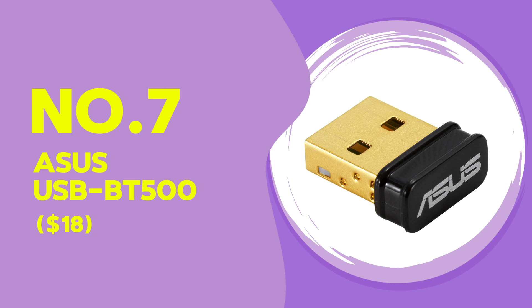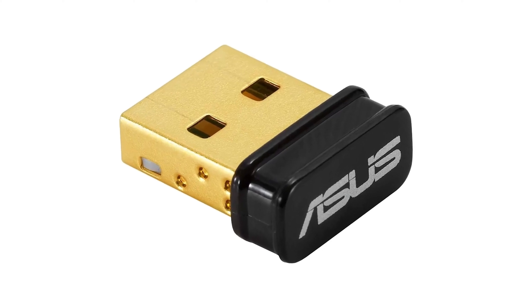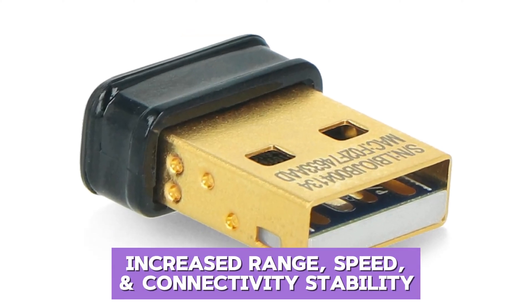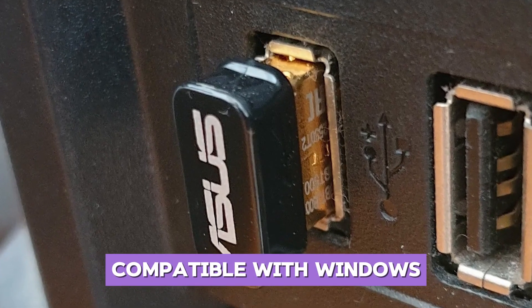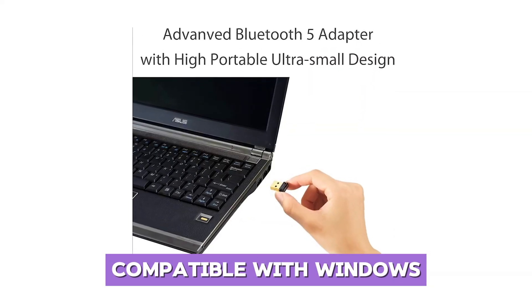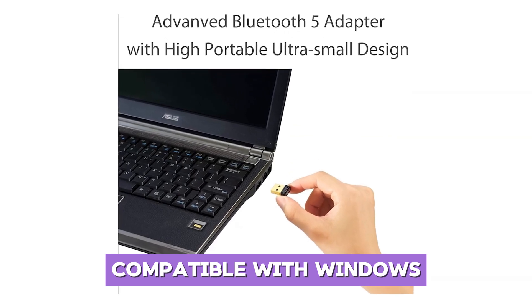The ASUS USB-BT500 is a highly rated Bluetooth adapter priced at $18. It features Bluetooth 5.0, which offers increased range, speed, and connectivity stability. This small device is compatible with Windows systems and provides a seamless connection to various devices including headphones, controllers, and speakers.